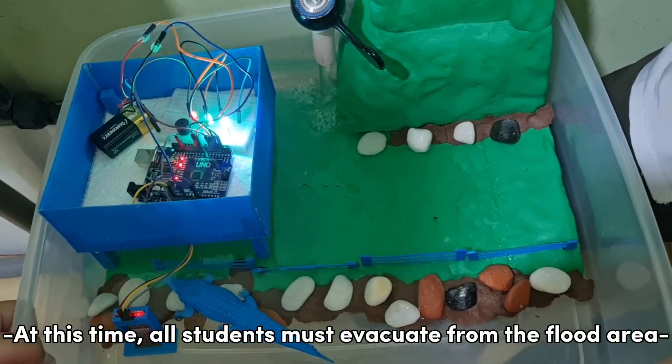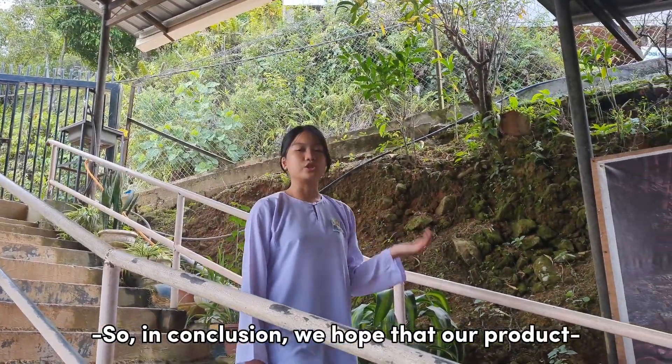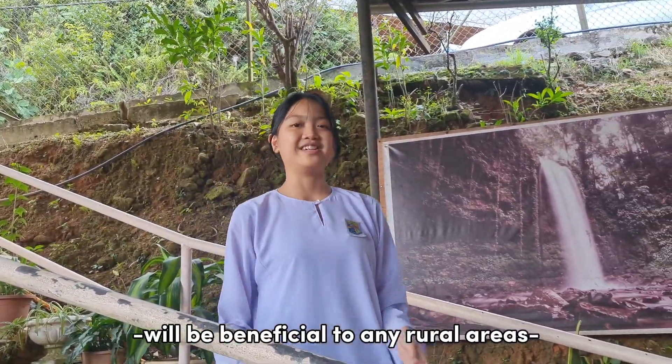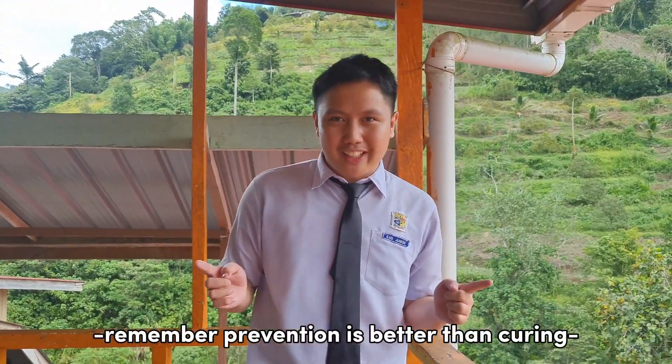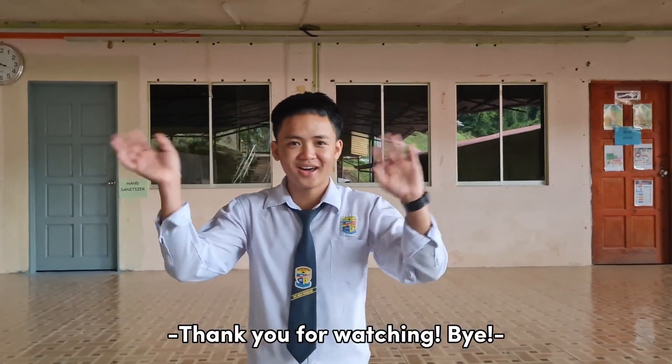At this time, all students must evacuate from the flood area. In conclusion, we hope that our product will be beneficial for any rural area. Remember, prevention is better than curing. Once again, we are SKA team. Thank you for watching. Bye!